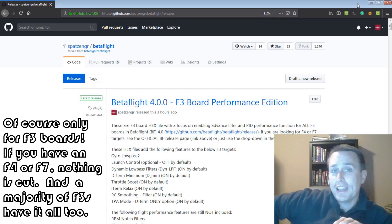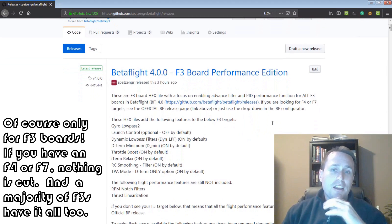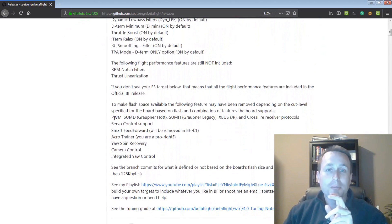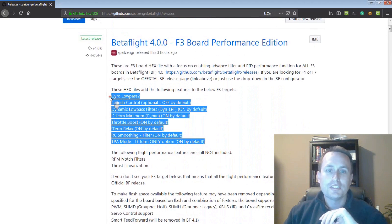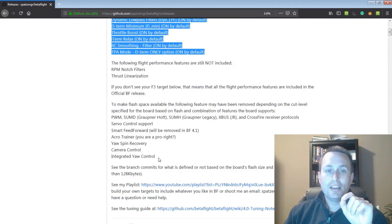Most F3 boards with 4.0 have almost everything in them, but a handful have certain features cut out. I've rejiggered some things to cut out different items. To make space, I've cut out things like PWM signal support, some other protocols, including Crossfire. I'm making the stretch that if you paid $200 or $100 for Crossfire, you could probably buy a $30 F4 board. I've also taken out servo support. That makes space to add in all the flight performance features. The hex files below have all these features in them.